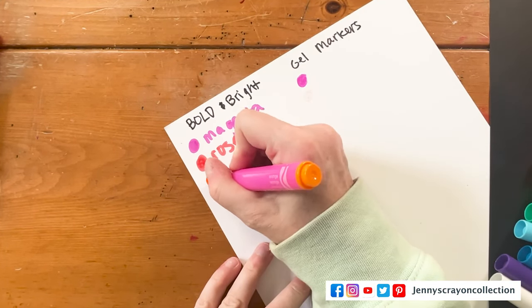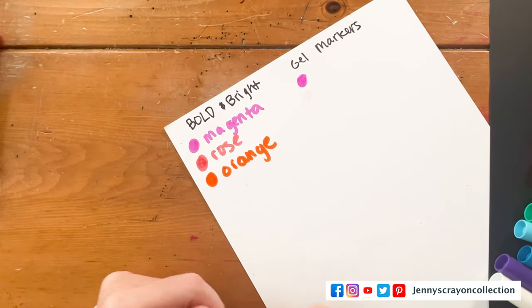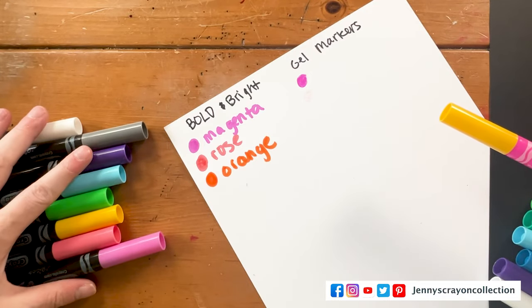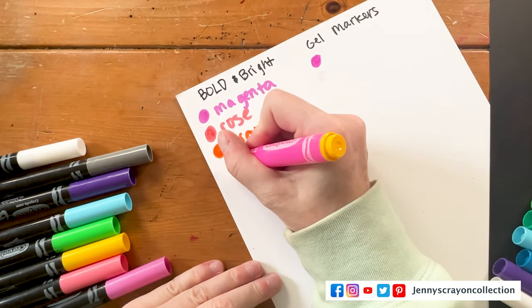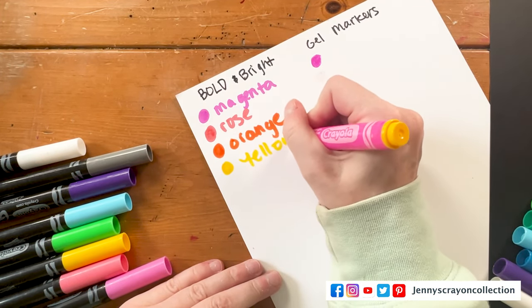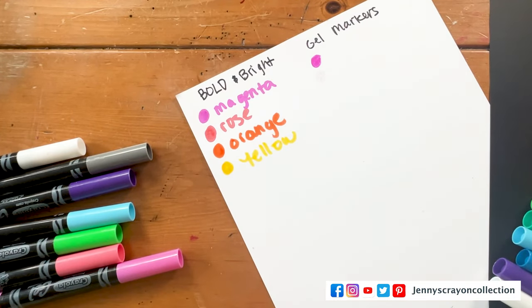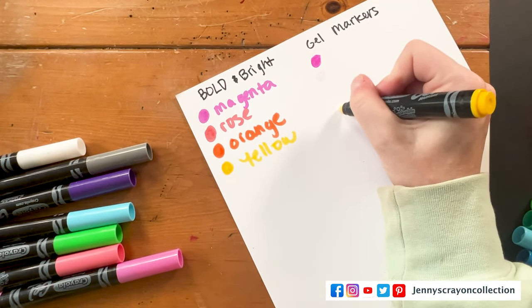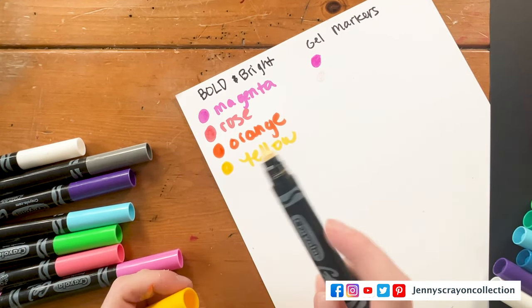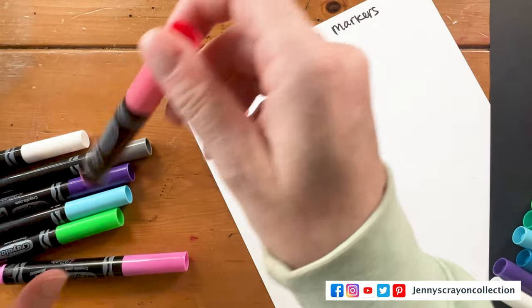This one is orange. Well, it's a good thing they rebrand them every year because you can't buy them. There's no orange in these bold and bright ones. I think this one is just yellow — let's see if this one writes. That one looks very dry also. These are like completely dry, so I think what I'm going to do is try to revive these. The yellow and probably the rose need to be revived.